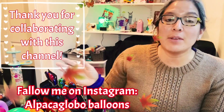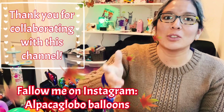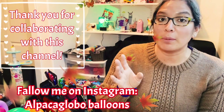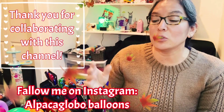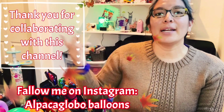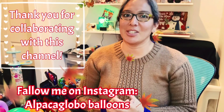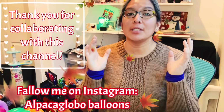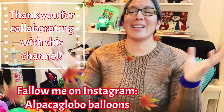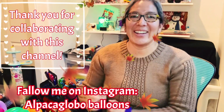Don't forget how to collaborate with this channel. In the description of all my videos you'll find my address, my PayPal account, Venmo account — you can donate money or send balloons. You can also see my Amazon wish list with things I'd love to have that are great for balloon twisters, or people who like alpacas like I do! Follow me on Instagram: Alpaca Global Balloons. We're almost at seven thousand subscribers — this makes me super happy! If you can share this channel and subscribe if you haven't yet, that would be great. Let's end this year with seven thousand subscribers! Have a wonderful day, bye bye!